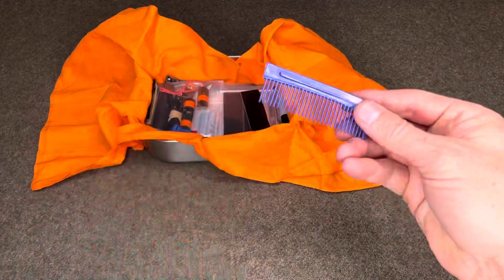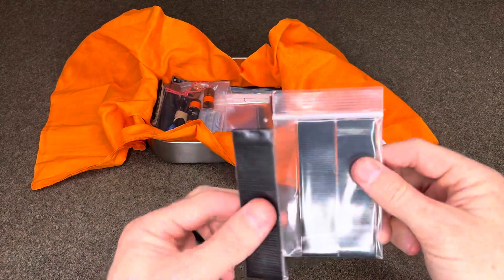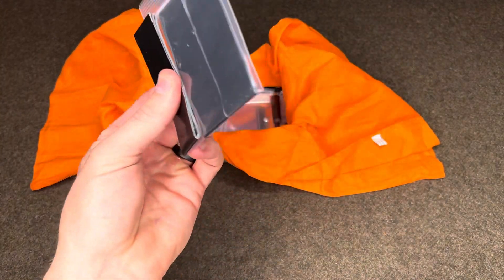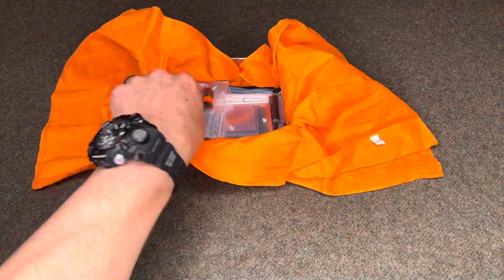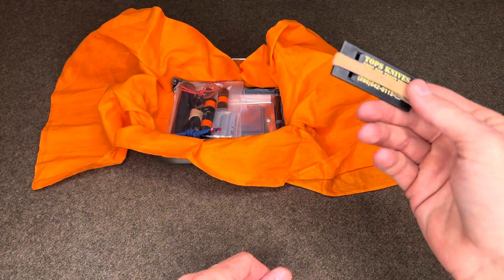Half of a comb for messy hair. Then I have three sections of two-feet long, one-inch wide Gorilla tape from Wazoo Survival — six feet total of Gorilla slash duct tape. Tops Knives whistle with a lanyard and a Becker band.